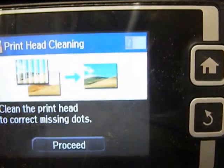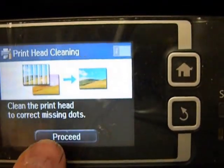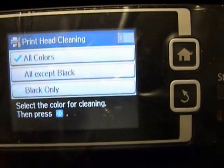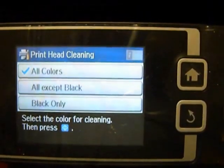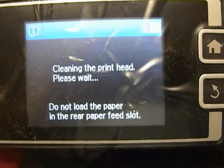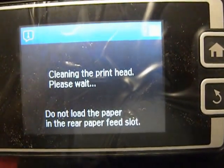It says clean the printhead, which is what I'm going to do. Proceed. Now that has to be all colors — I'm going to do all colors. When you do a printhead cleaning, every Epson's a little different, so look at your operating manual and that should tell you how to do that.